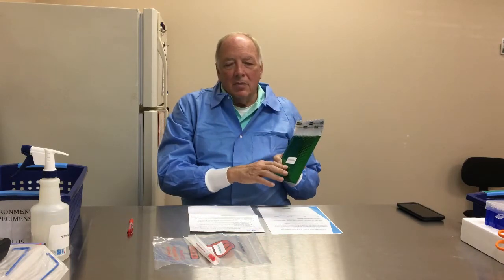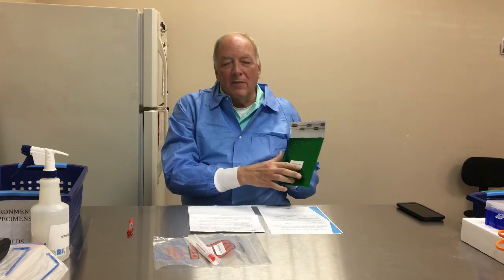The environmental kits will come to you in this kind of envelope — it will usually be a green color, but it could be a different color, so just make sure it says 'environmental' on the envelope.